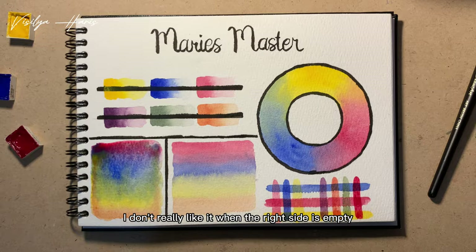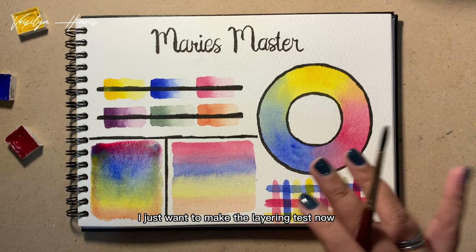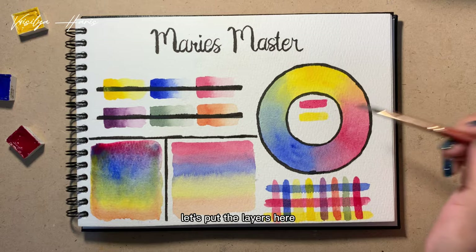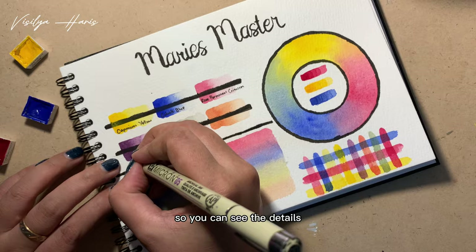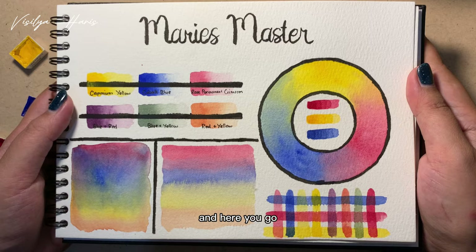I just want to make the layering test now to prove my suspicion. Let's put the layers here — this is the first layer, then the second layer, the third layer, the fourth layer, and the fifth layer. I'm putting down the name of the color so you can see the details.